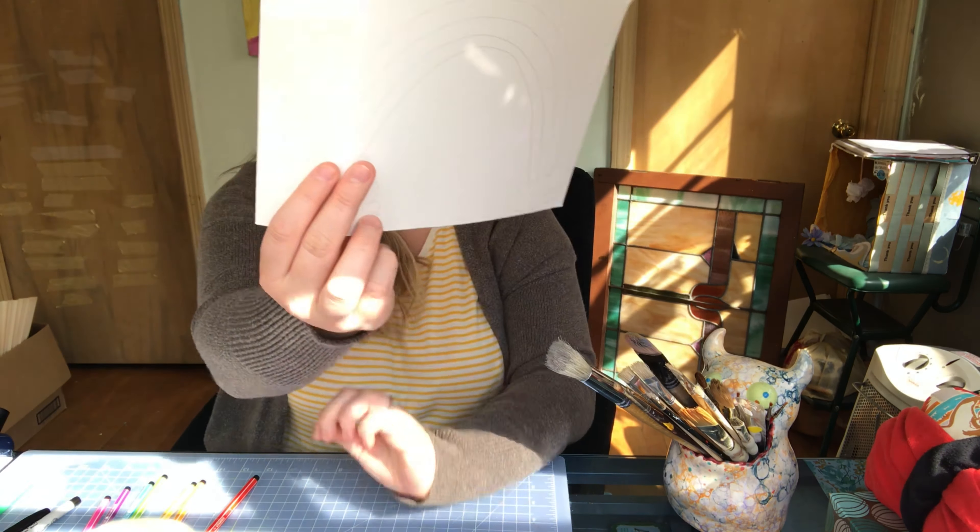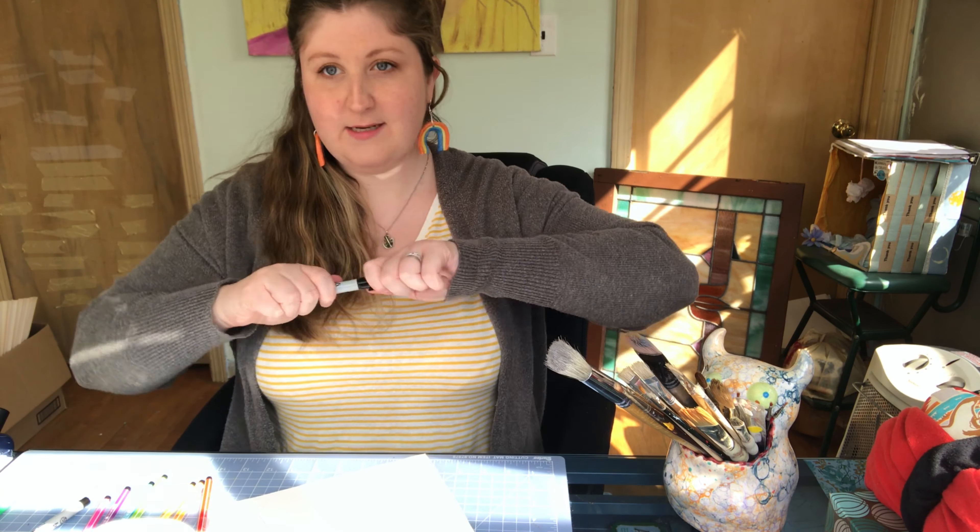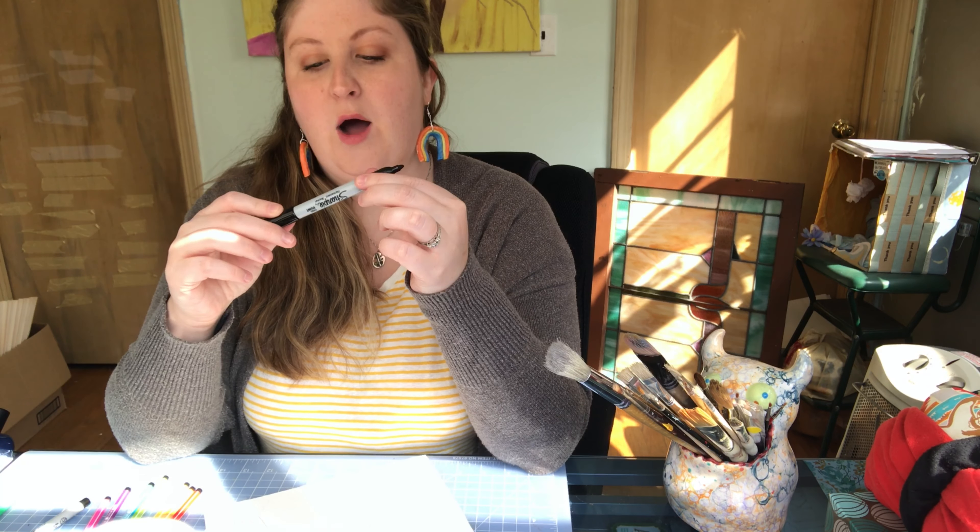The first step is you're going to want to draw your rainbow. I already pre-drew mine, but I'm going to trace over it so you can see better with my black Sharpie. The reason I'm using Sharpie is because they're permanent. If you want to use a permanent marker, make sure to ask one of your parents or an adult at home to help, because Sharpies can be a little toxic.